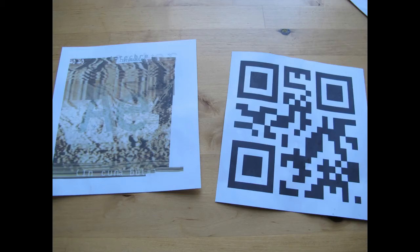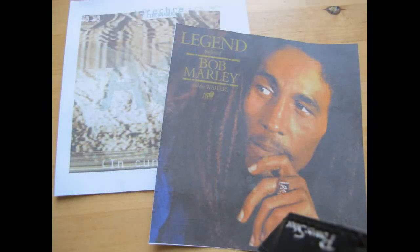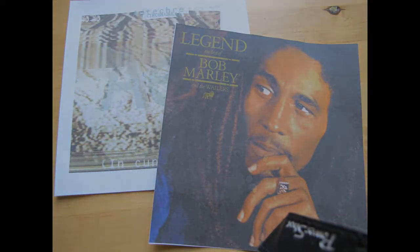Love the convenience of your digital music collection but miss the hands-on feeling? Then why not try the new QR Music Player from Matven Industries. Buy now for only $9.99.